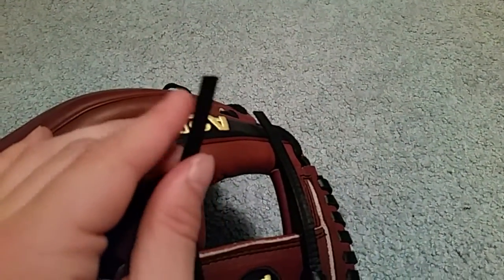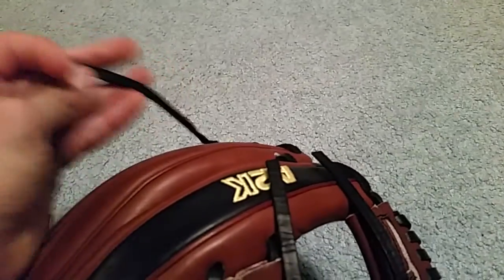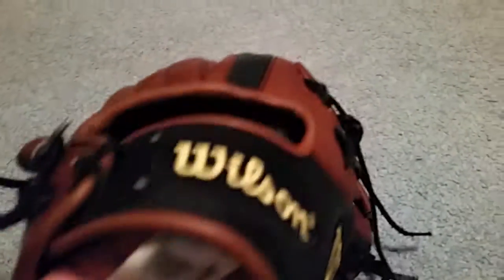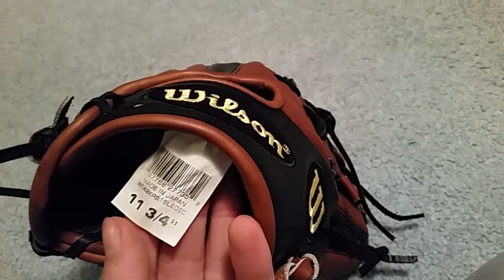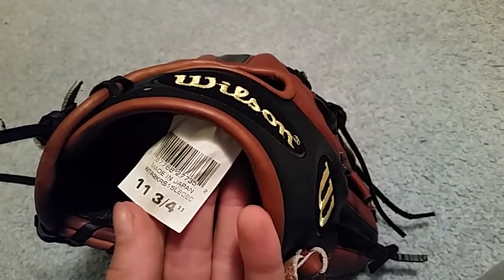I always like the DP15 long poppy laces. The lace quality in this is pretty nice actually — not the worst Wilson lace. On the tag it says WTA2KRB15LE — that's for limited edition — and DEC for December glove of the month.